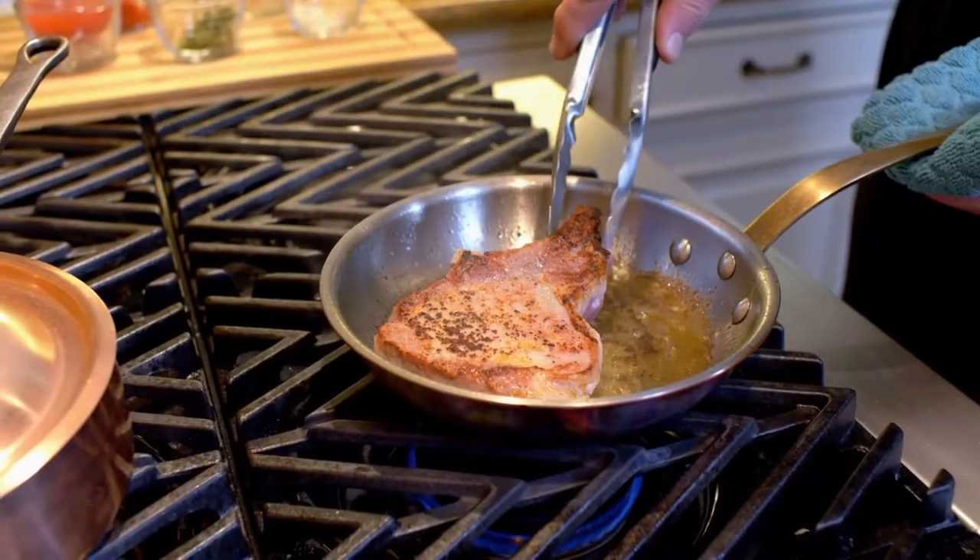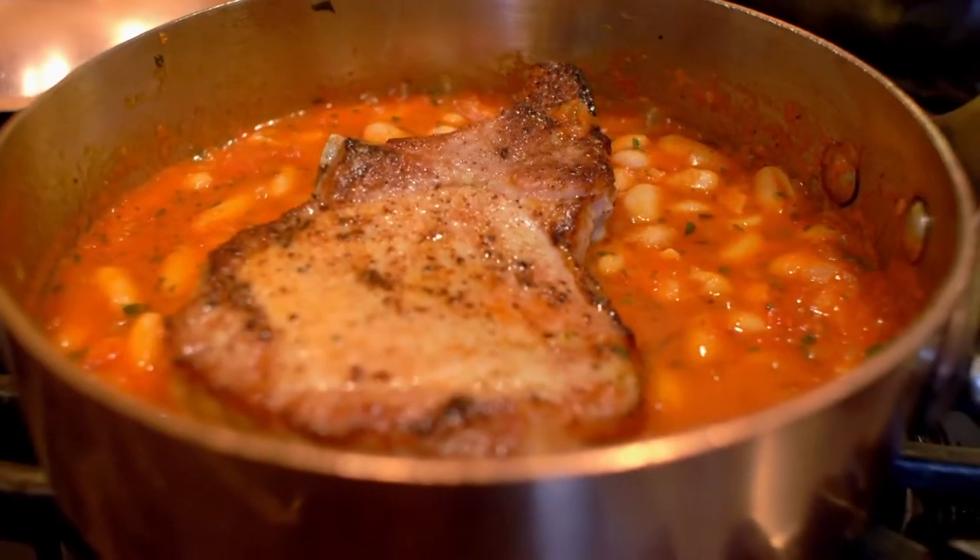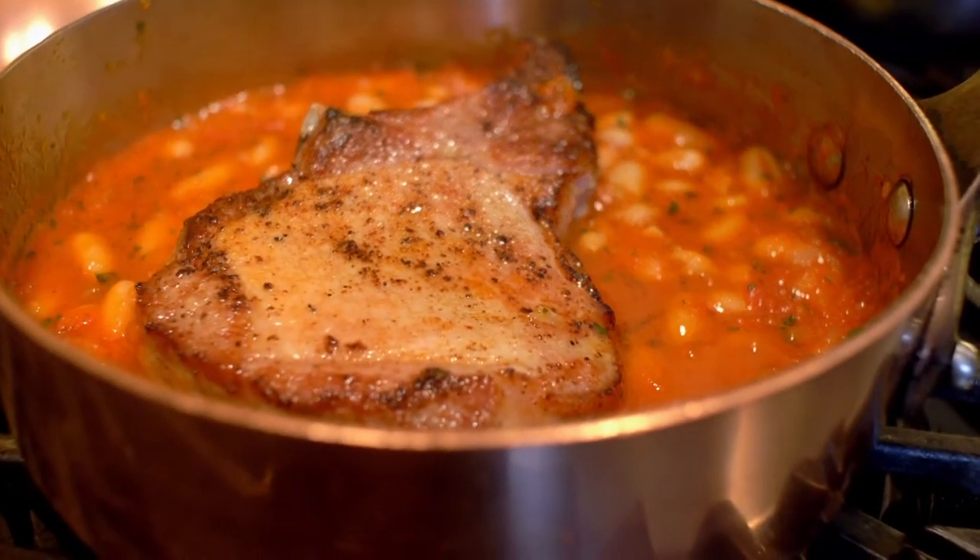Welcome to my kitchen. Benvenuti alla mia cucina. Today we're going to make pan-fried pork chops with fagioli and luccelletto. You're going to make it yourself. I'll show you how. It's so easy.